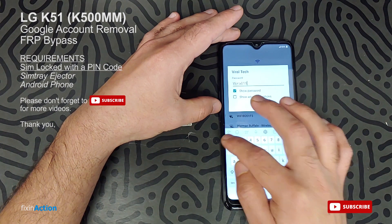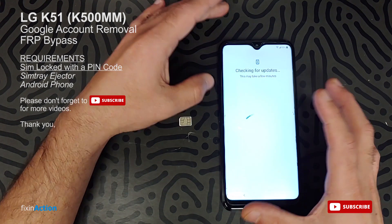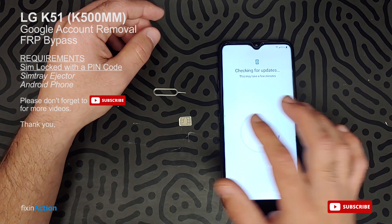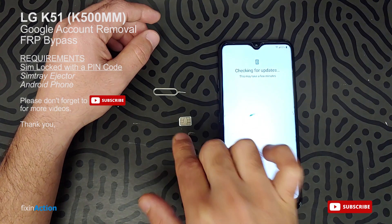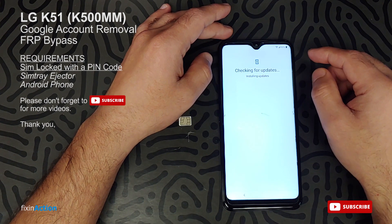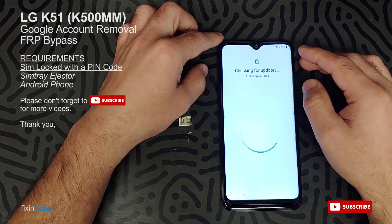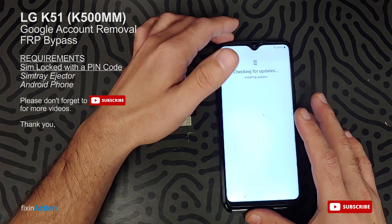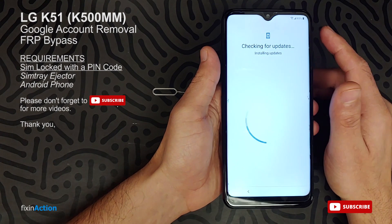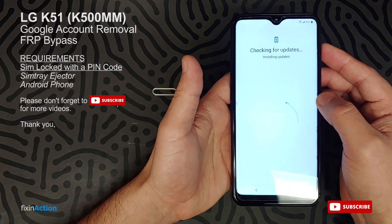Connect it with your Wi-Fi, or if you have a service with internet, both are the same — either Wi-Fi or mobile data. This was a Metro PCS device, so you need a SIM card locked with a PIN code and you need another Android phone. It's checking for updates and installing updates. I hope you guys can see this phone clearly — sometimes the screen is not clear in the camera.